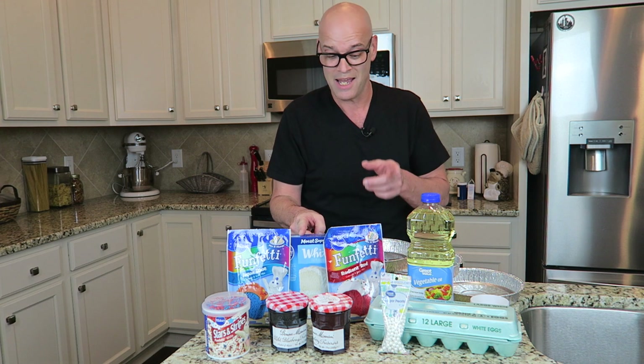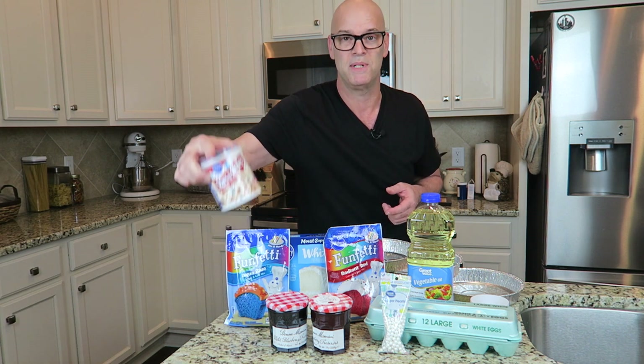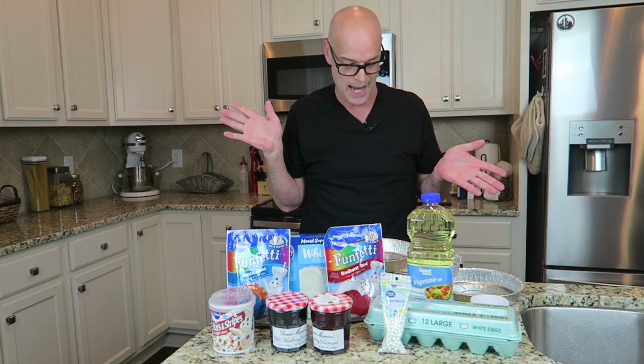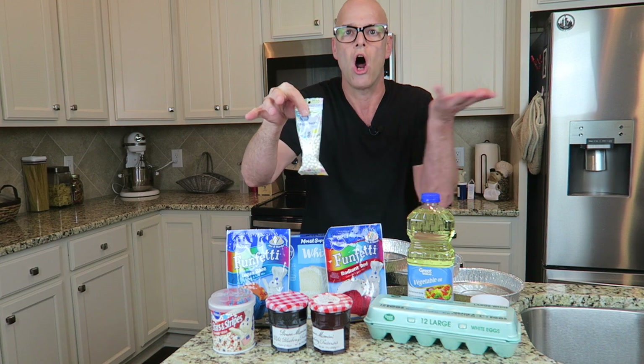If you learned anything from this, comment below, because I doubt you're gonna learn a damn thing. Basically, it's really easy — well, in my head anyway. White cake, red cake, and blue cake. Layer them, put some white frosting on it. This particular frosting comes with the sprinkles on top. Put a little sprinkle on top, and I'm gonna put these inside the blue part as stars.